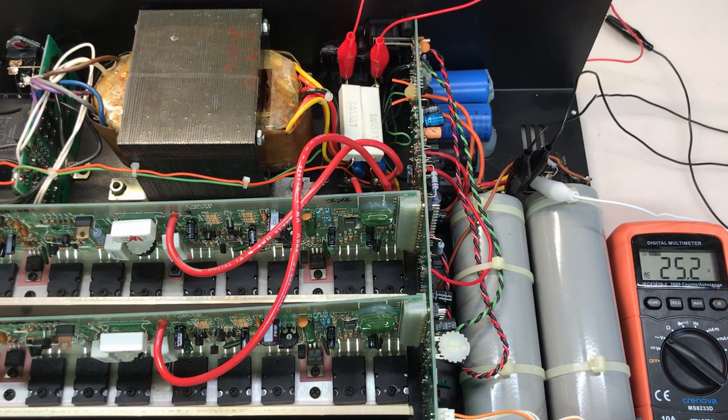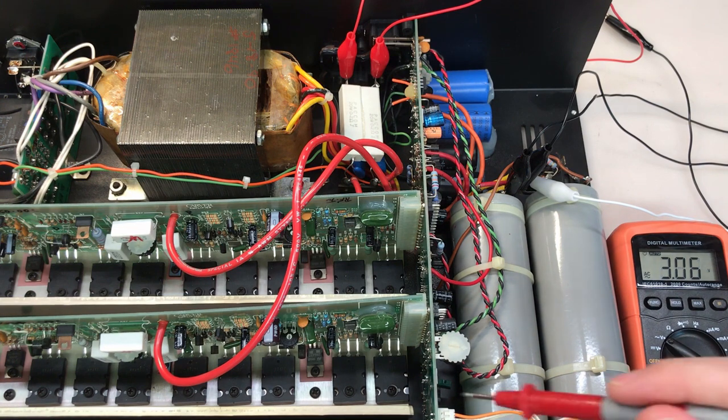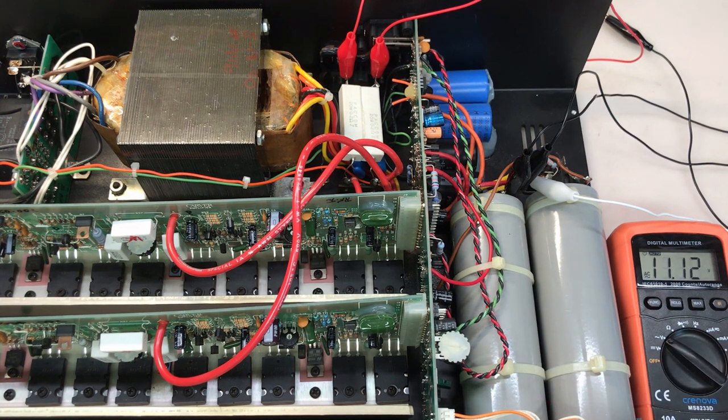I don't have any of this style of op amp in stock, so I'm going to have to order it. I still have to recap the entire power supply and the front board, replace the speaker binding posts, and upgrade the meter bulbs to LEDs. So please join me in part two, where we'll start off by seeing if the op amp fixes the problem with the right channel and continue the rest of the work.